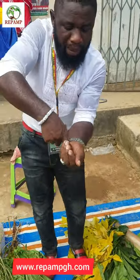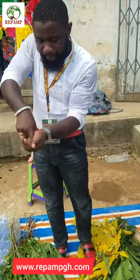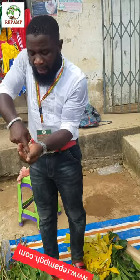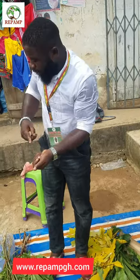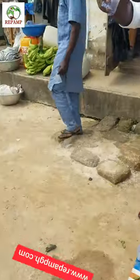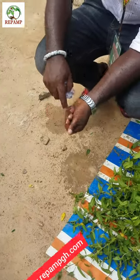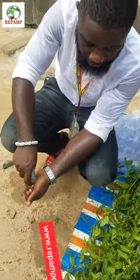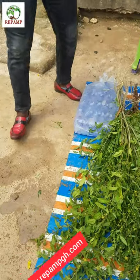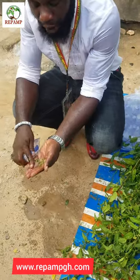You massage it with the saw like this. When you go home, do it the same — it's going to work the same. Massage it with the saw very well, then get your water and wash it with the water. Wash the plant in this formula. If you can wash the plant when you go home, do it the same. Wash it up in this formula.